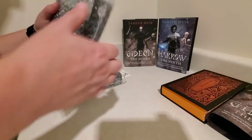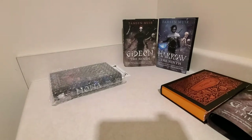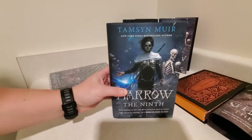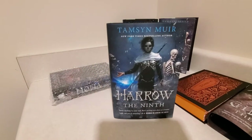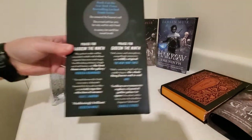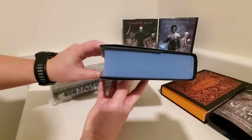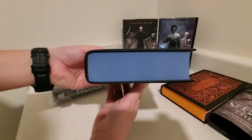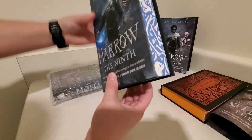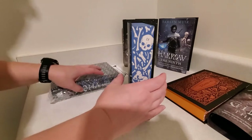We're going to go on to Harrow. There's the front cover, the spine, and the back. We have some nice blue sprayed edges top to bottom, and a nice stencil design there. Super cool.